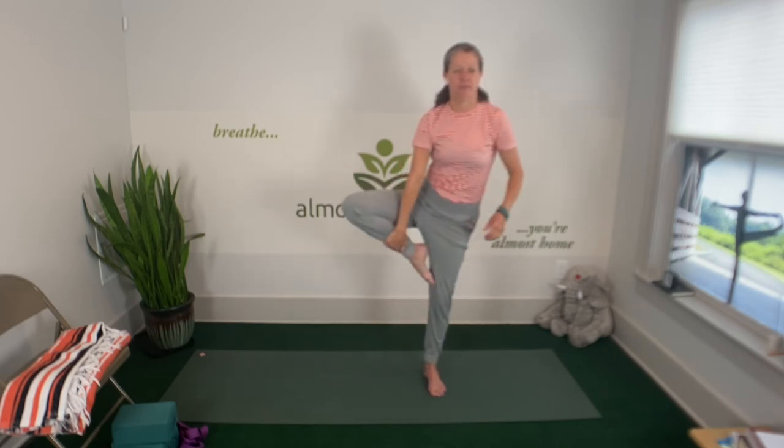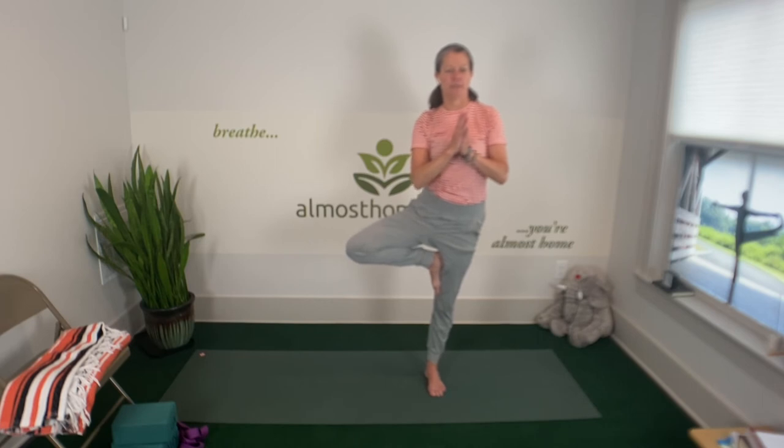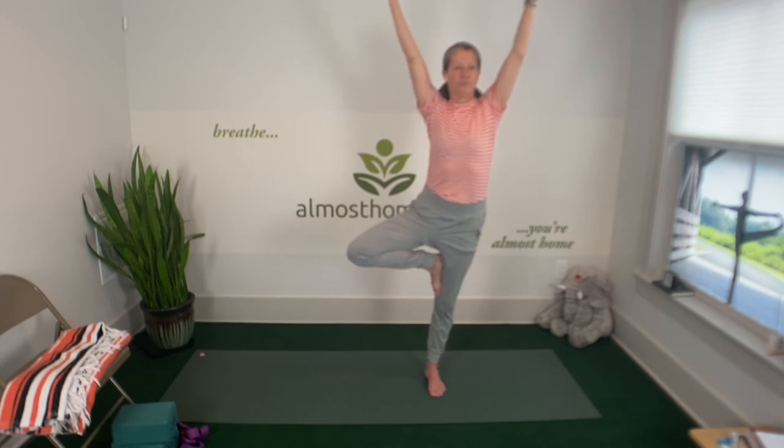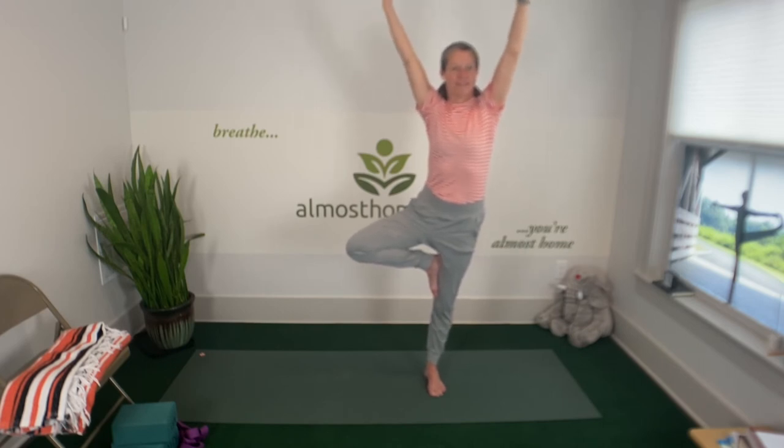And then we'll go to the other side. Shift your body weight. Where do you want to put your foot? Keep shoulders, hips, everything facing forward. And once you get steady, maybe grow your tree. Good job. And then exhaling, gently release, and walk it out.